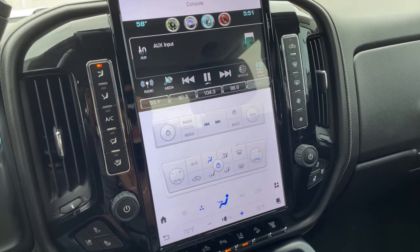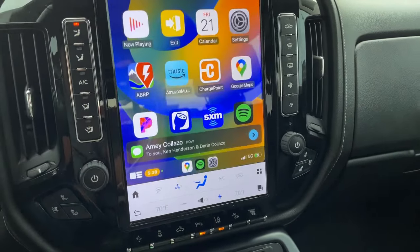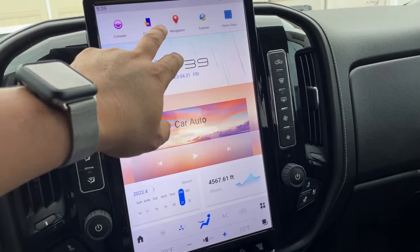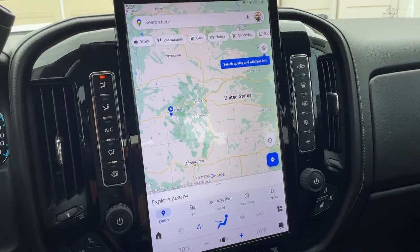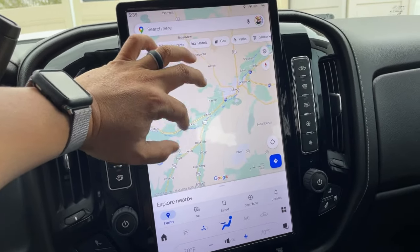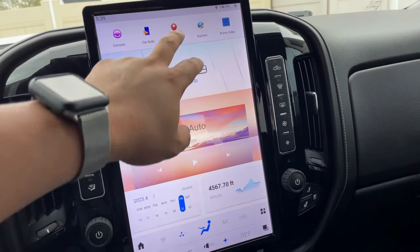To get back to the main menu you can hit the back button or the home button. This is the standard interface, and if you want to do Apple CarPlay you just hit that button up there and that'll start up Apple CarPlay. Another thing that's really cool about this is it has built-in navigation — that's what your GPS antenna is for. The maps are really clear, very fast, you can pinch to zoom and it renders really quickly.